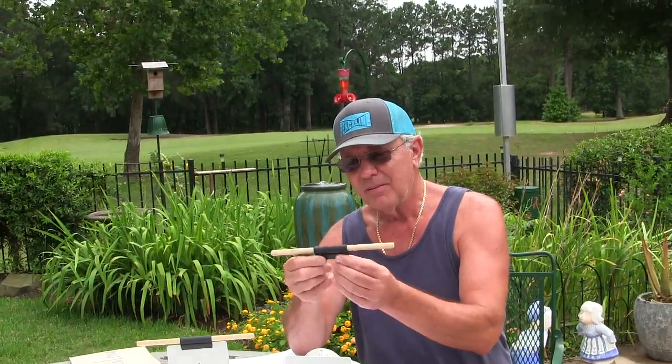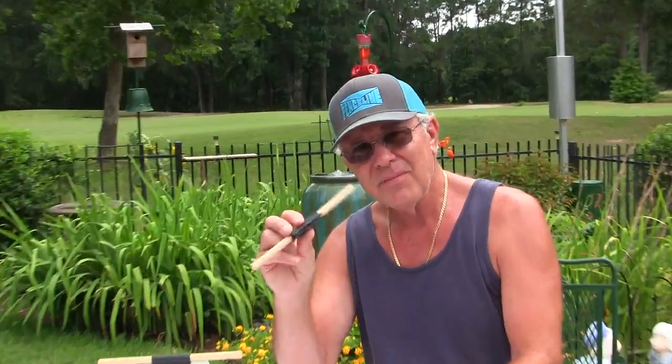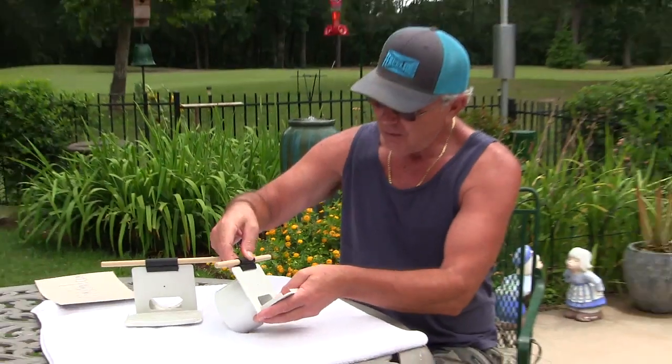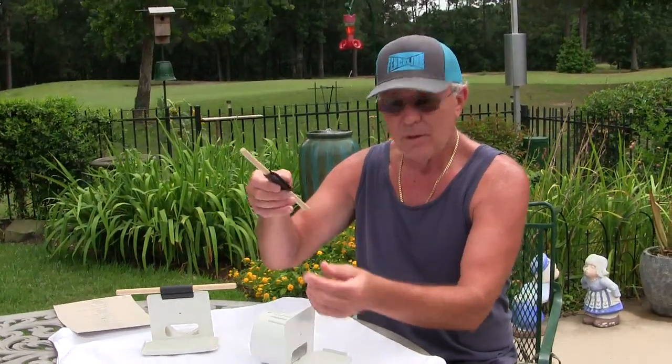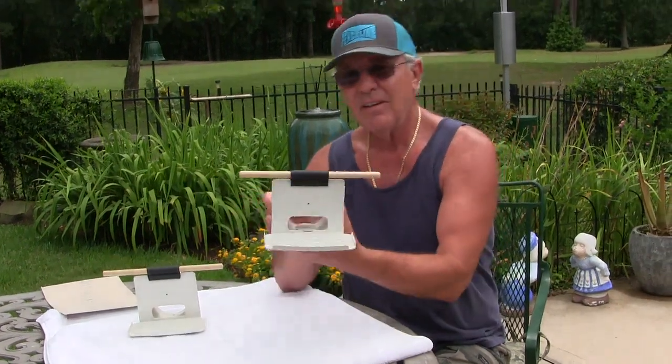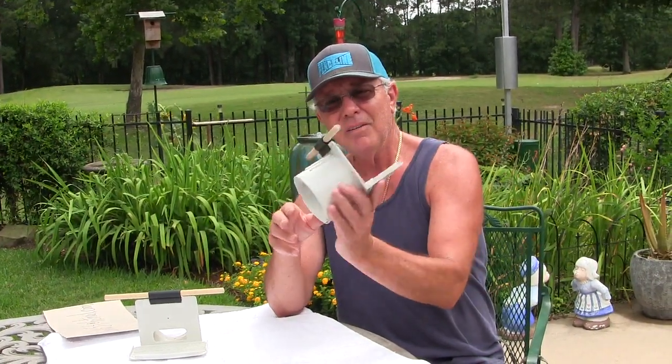...what it's going to do is it comes like this, and here's your face plate, and it's just so easy. It just clips right on like that. You can make it a little tighter if you want by squeezing it, and it'll just clip right on the front — and there is the perch.